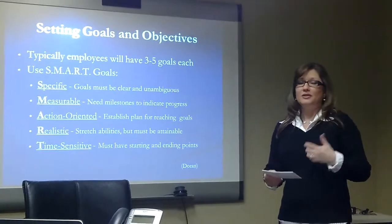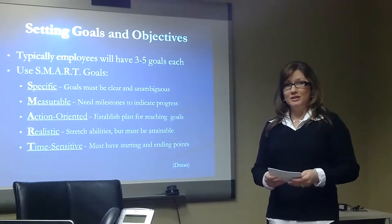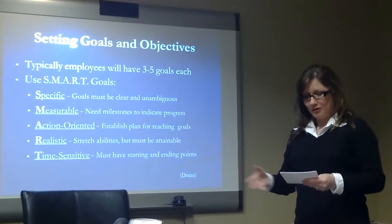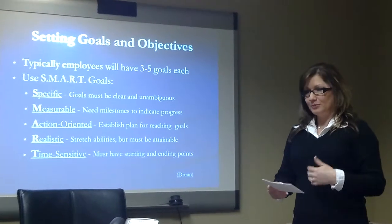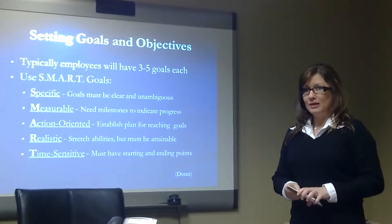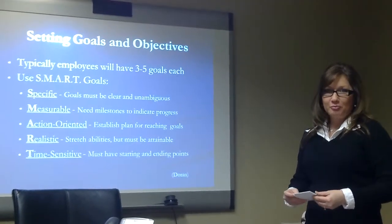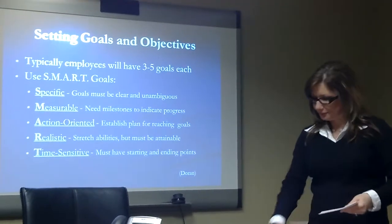The S stands for specific — the goal should be clear and unambiguous. For example, don't give an employee a goal that just says 'improve customer service'; tell them exactly the quantity, quality, cost, etc. that's expected. M is for measurable — make sure employees have milestones to measure their progress. A is action-oriented — use action words when describing goals and give them suggested action items. R is realistic — you want them to stretch to their capabilities, but the goal should still be attainable. T is time-sensitive — deadlines can be changed, but without a deadline, goals often get overlooked due to day-to-day activities and no progress gets made.